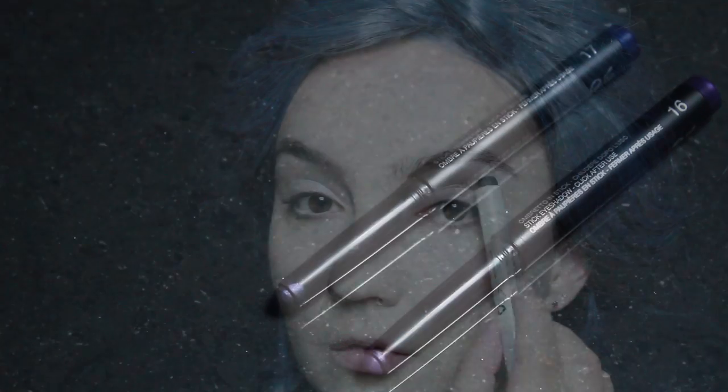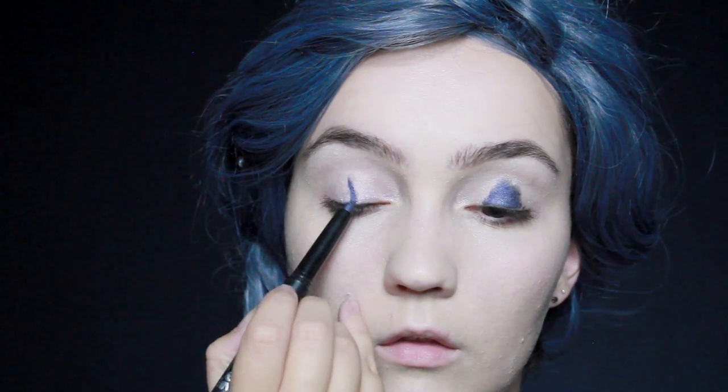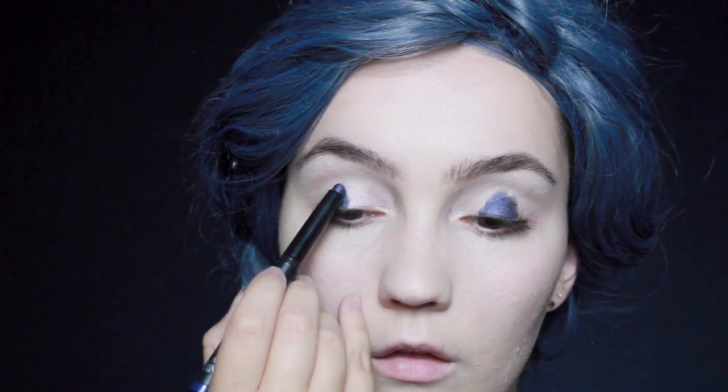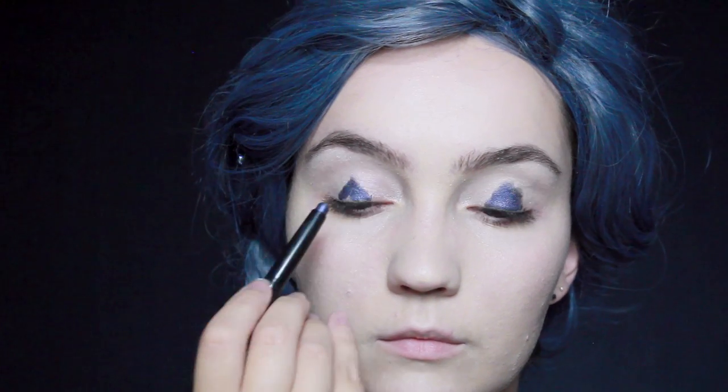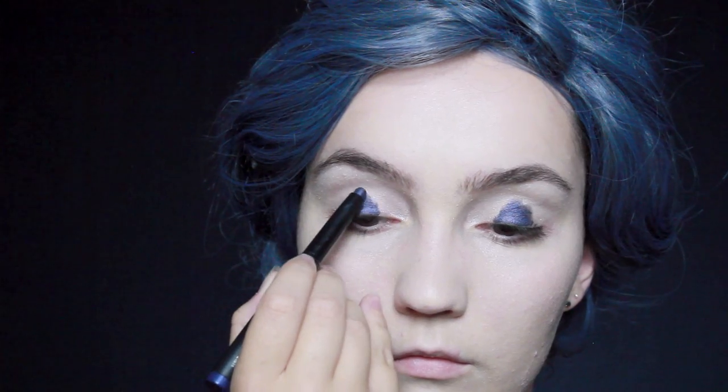For the eye makeup I'm going to be using two different colors — a blue and a purple — and these are shadow sticks, so you need to blend them quite quickly. First thing I'm going to do is take the navy and apply this in a triangle shape right down the center of my lids.